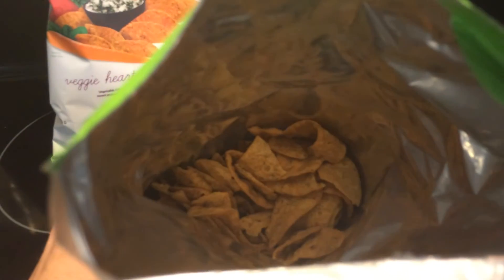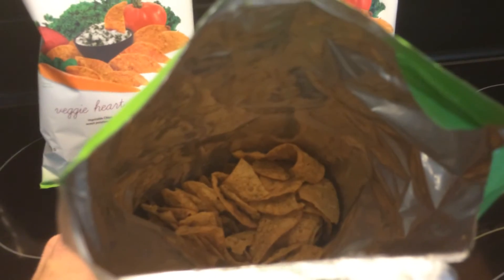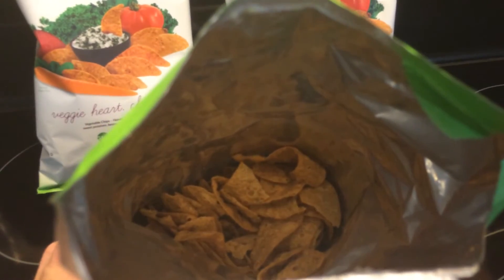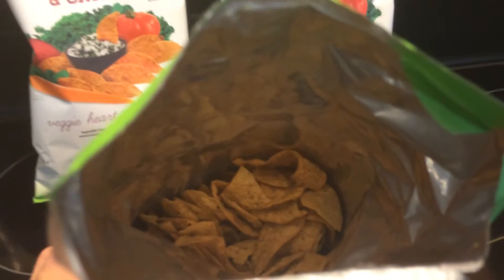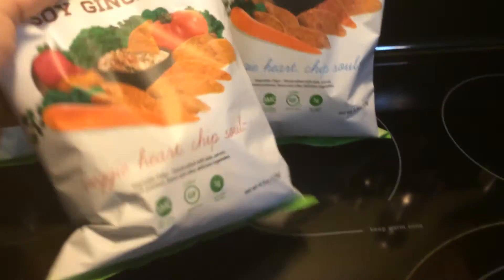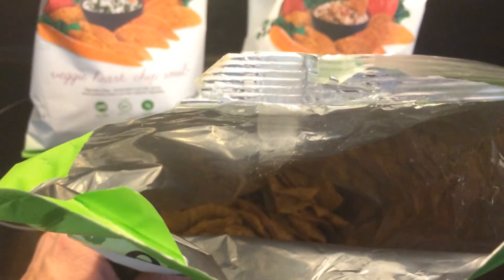But anyways, it looks really, really healthy. You get a full serving of vegetables in every ounce — one ounce is a serving. And I'm going to try one here in just a minute, but it says try it with your favorite dip.